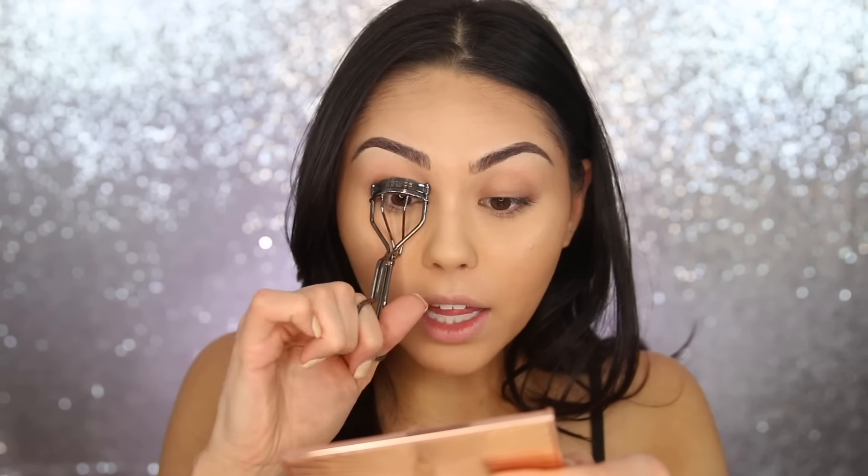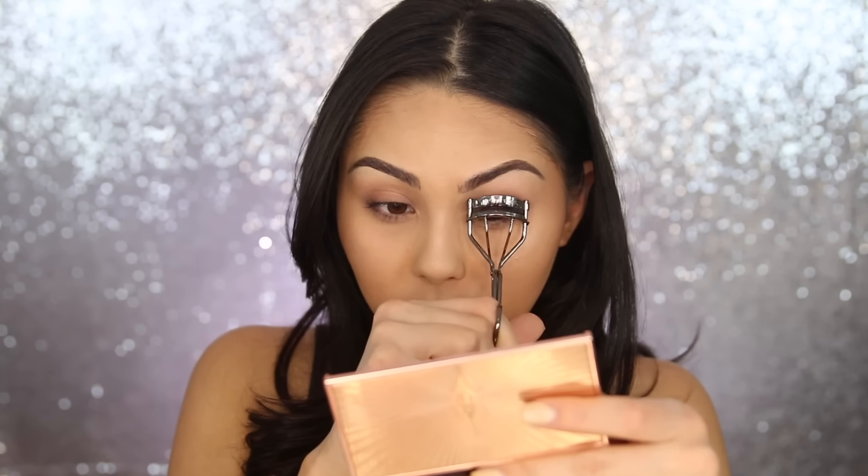For eyes, honestly I'm not going to do much. I have a little bit of discoloration on my eyelids which I don't mind. If you want, you could add a very neutral shadow, but I'm pretty much just going to leave them bare. I am just going to quickly curl my lashes to get a little uplifted look, and that's all we're going to do to those.